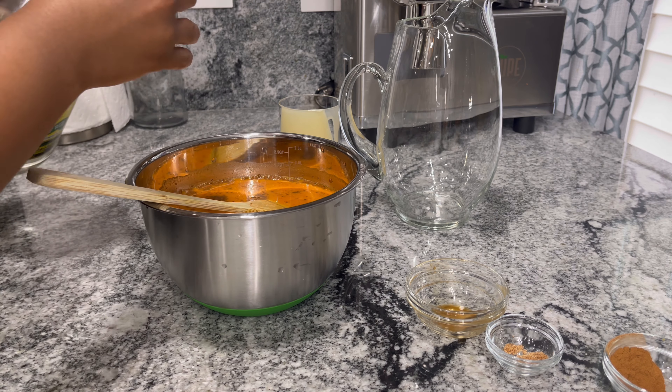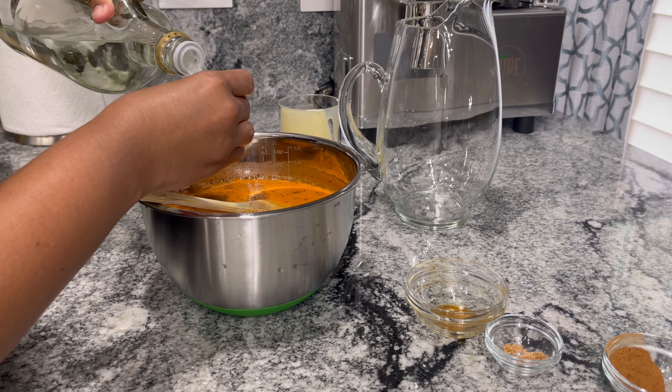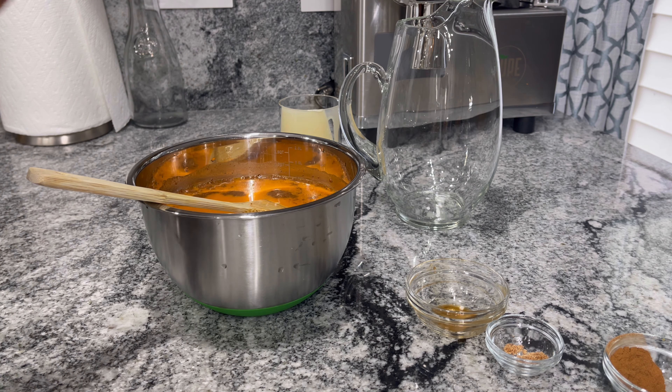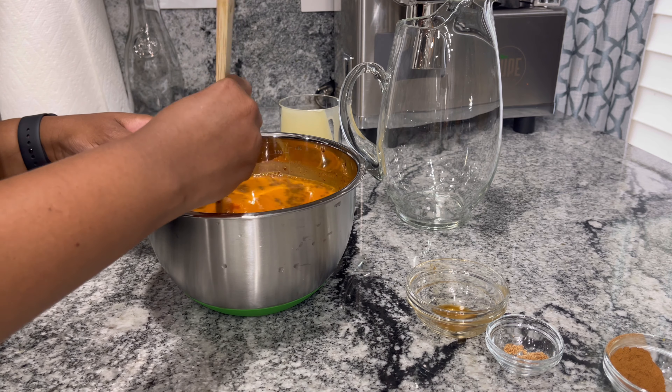Adding it to our punch — this is optional, you don't have to add this. Actually less than a shot. And here we're going to taste this.